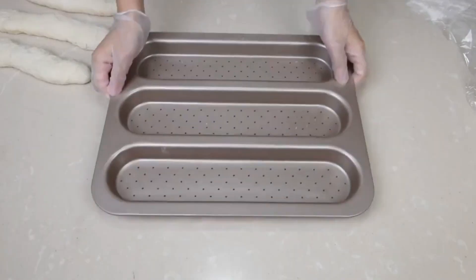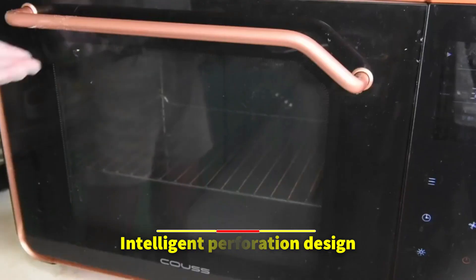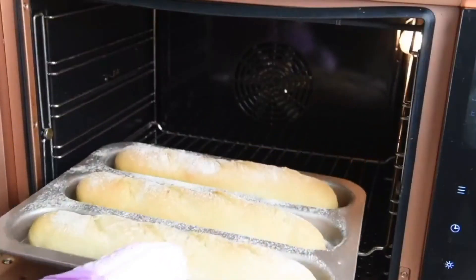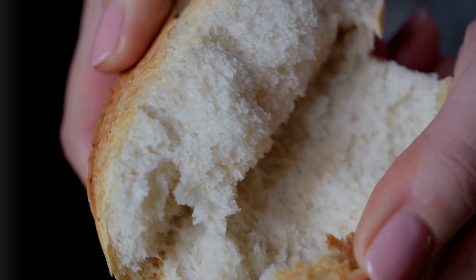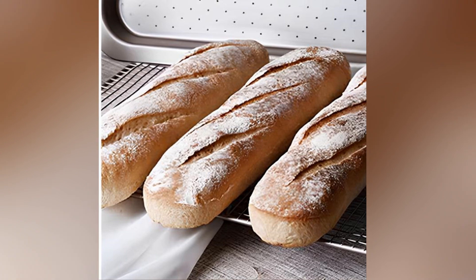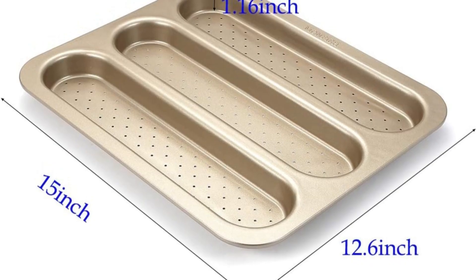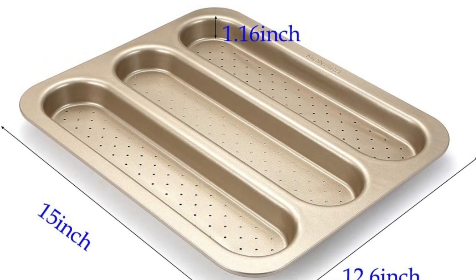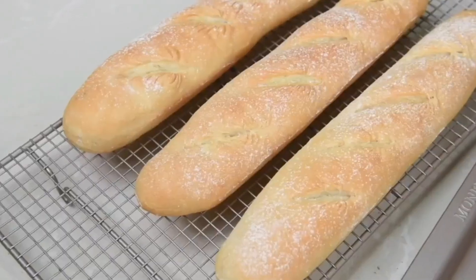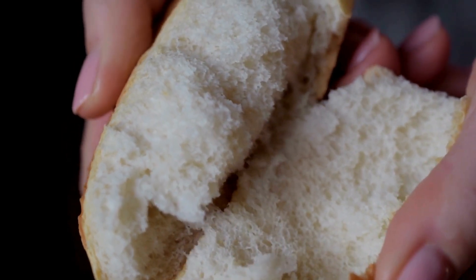The dominant feature of this baking accessory is the intelligent perforation design. It promotes even crisping and browning of loaf surfaces, thus masterfully creating a delicate crunch every bread lover craves. Its three-slot feature introduces convenience, allowing for the simultaneous creation of three baguettes. This baguette tray measures a perfect 15 by 12.6 by 1.1 inches, adequately complementing a domestic kitchen setup, without taking up considerable room.